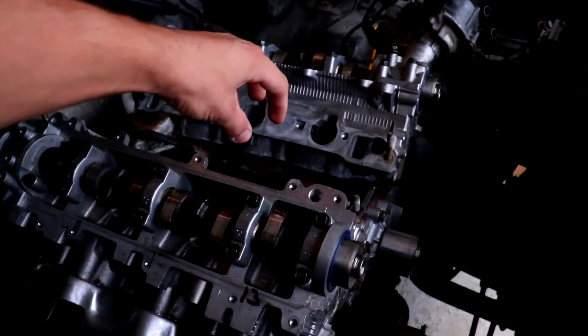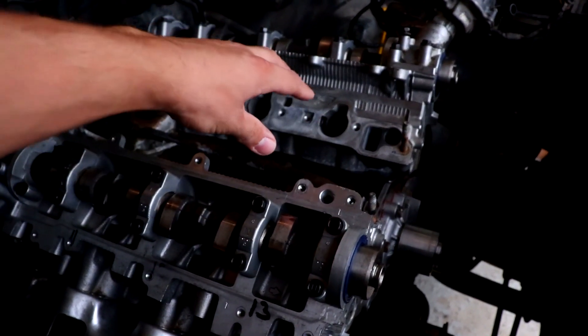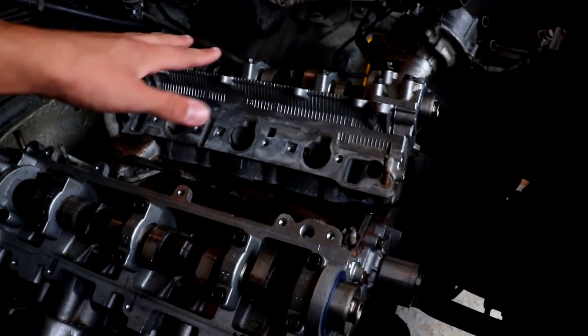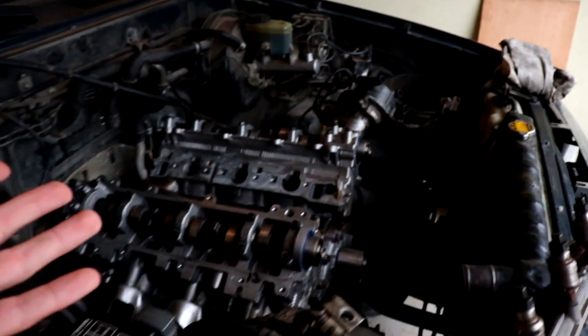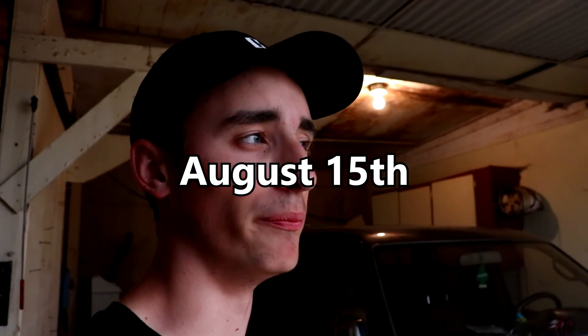Going up it's just the valve covers, we gotta tighten everything as we go — intake, fuel rail, intake, timing stuff, fan, and we should be good. We're planning to have this thing done by a certain date. Basically I have a cousin coming and I want to have this running for when he gets here next weekend. So we're either gonna get it done when he gets here or have it done while he's here, which would be really cool.